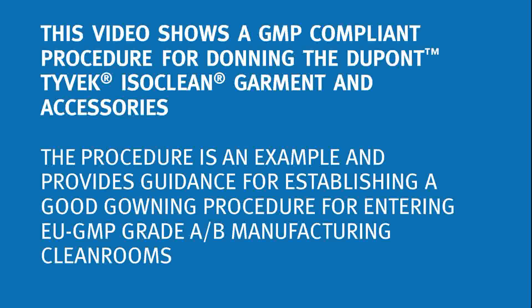This video shows a GMP compliant procedure for donning the Dupont Tyvek ISOClean garment and accessories. The procedure is an example and provides guidance for establishing a good gowning procedure for entering EU GMP grade AB manufacturing cleanrooms.